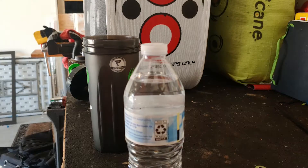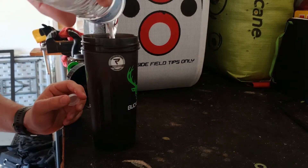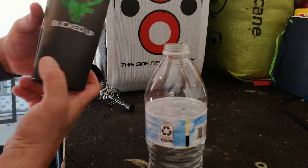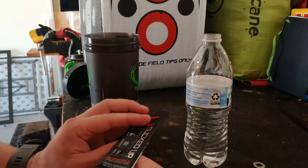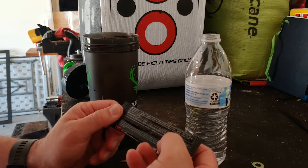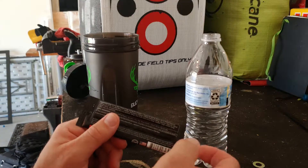First thing I'm going to do is add some water in here. That looks like about eight ounces. Let's see what it says - mix one packet into six to eight ounces of water.